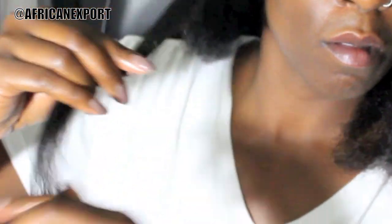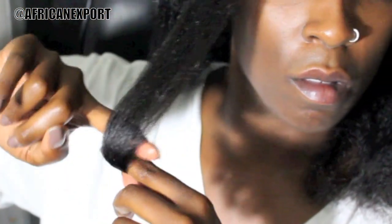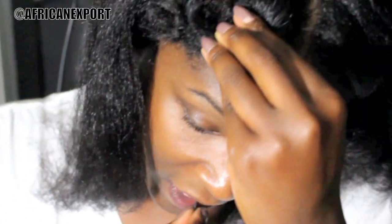Using small workable sections starting from the bottom, I'm just going to roll — rolling one finger on top of the other, pulling the hair taut — and then I'm going to take a bobby pin once I get to almost the root of the hair. And of course continue this throughout my entire head.